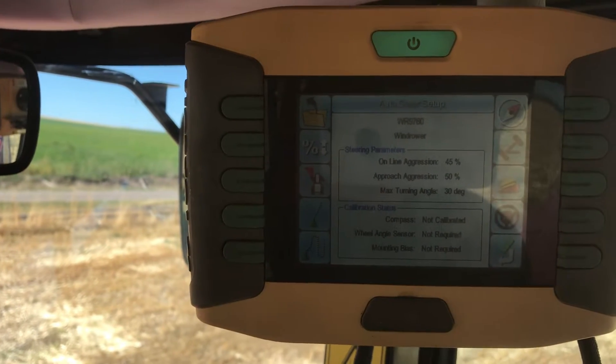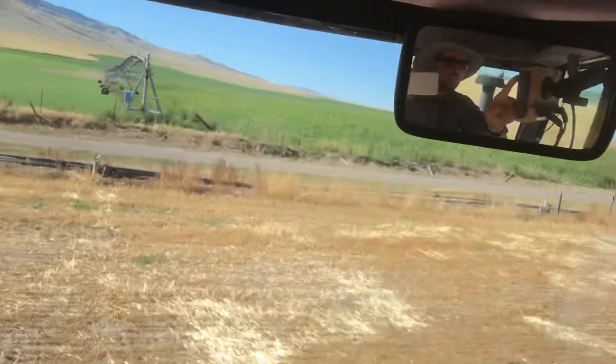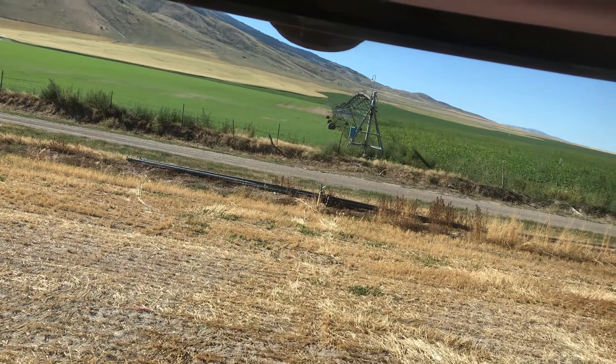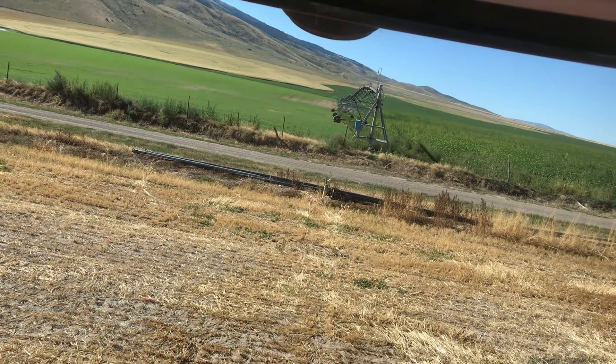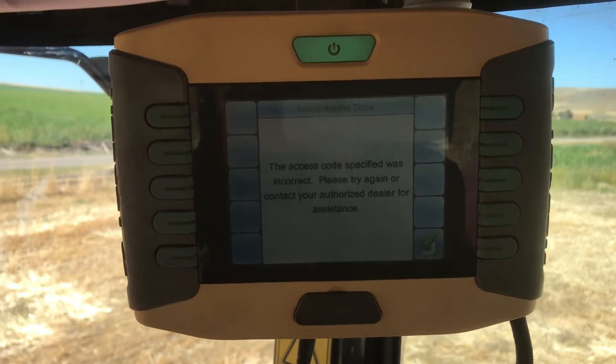This is your auto steer setup. You're going to hit the compass button. Then you need to know your access code — you don't get to know my access code though. It's a four digit code on mine. Got it typed in here, push check.